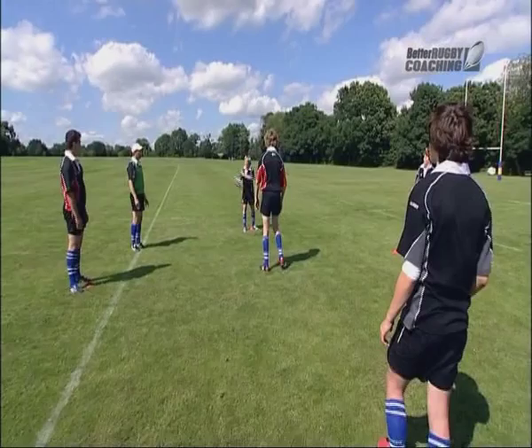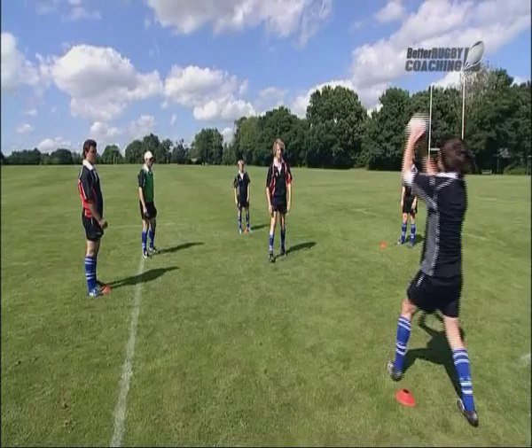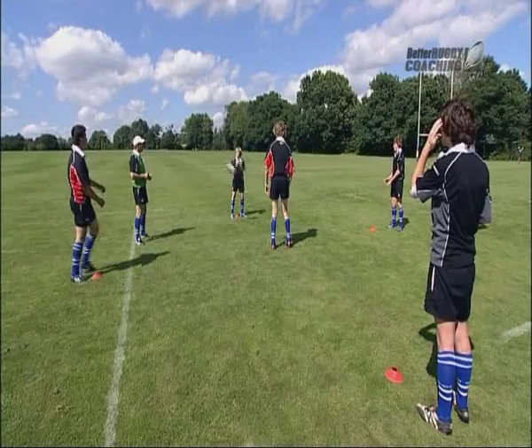That's the right idea. Give him a bit higher. That's good. Load the knees. That's great. Load the knees before you jump. Slowly, slowly round. Good. Load. Good, great. That's fantastic.